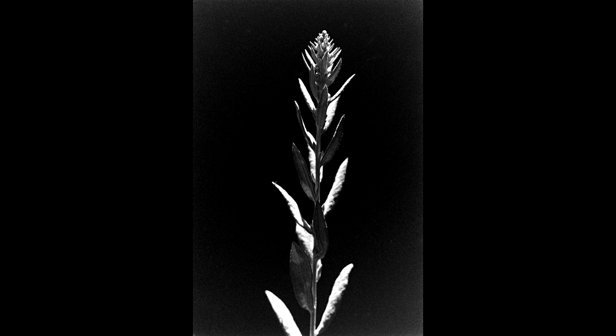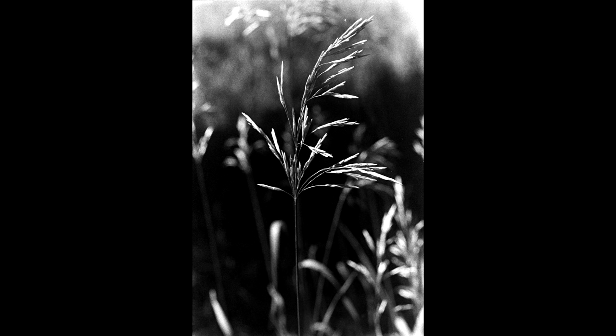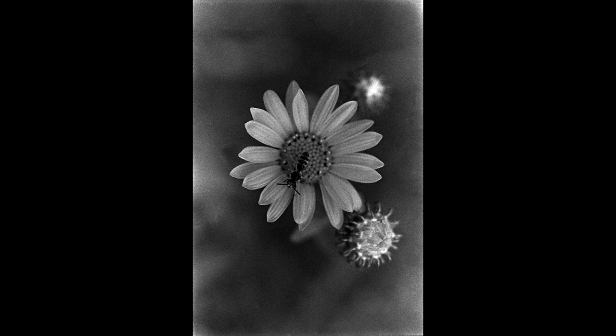When using this film in 120, you're either shooting indoors, outside right after sunset or before sunrise, or pulling it substantially due to the slower maximum shutter speeds of medium format cameras. You could also use it in a pinhole camera for relatively fast shutter times, or with a very dark ND filter. I found my 120 results very good, especially pulled some stops — I just happen to like 35mm more.